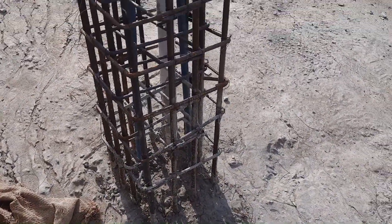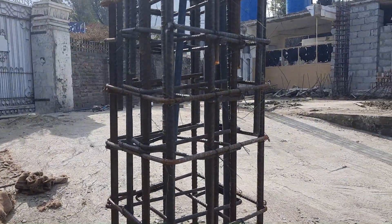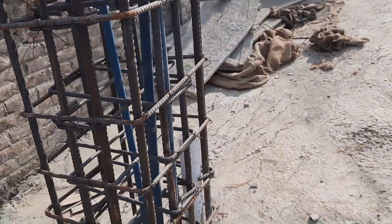With concrete cover the size will be 18 by 18 inches. Hope this video can help you. Thanks for watching — see you in the next video, goodbye.